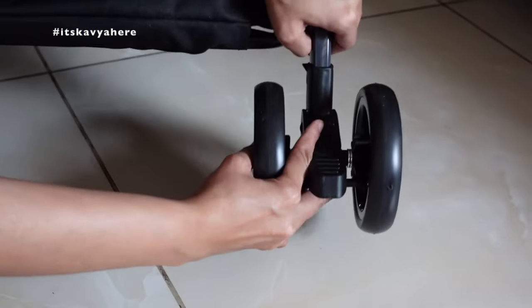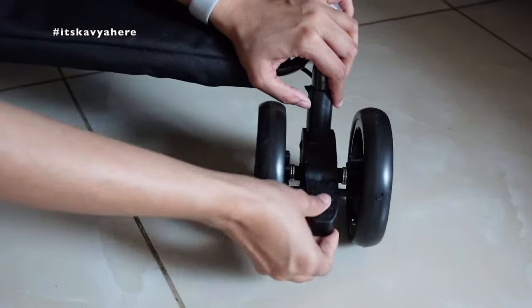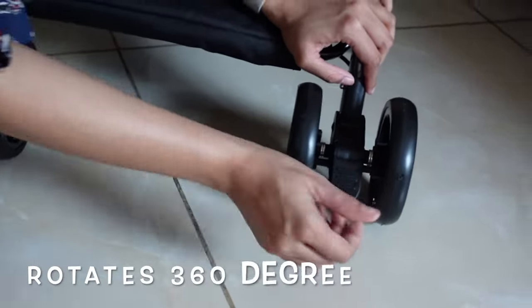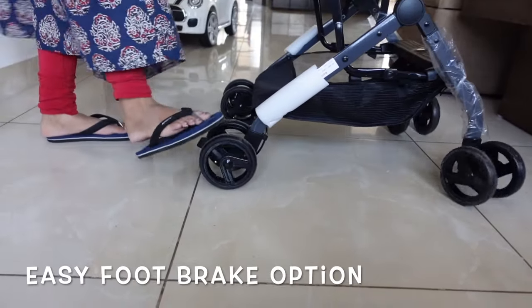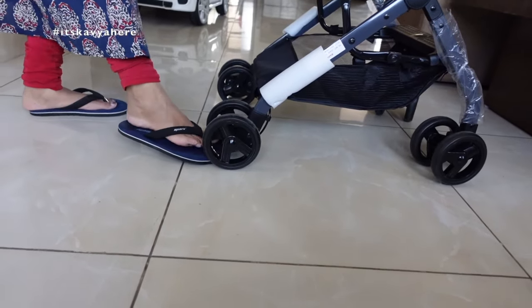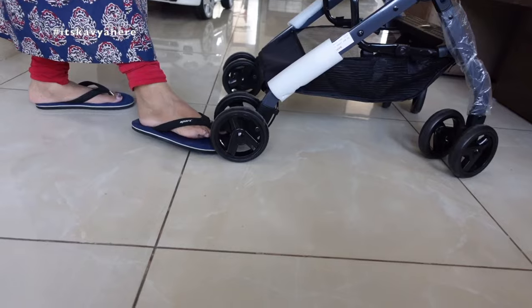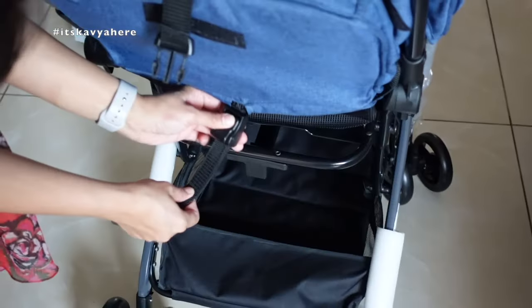The back tire is very easy to install — you fix it and it will lock itself, so it is not complicated at all. It also comes with a foot brake. The front tire is 360 degree and the brake is very, very reliable.